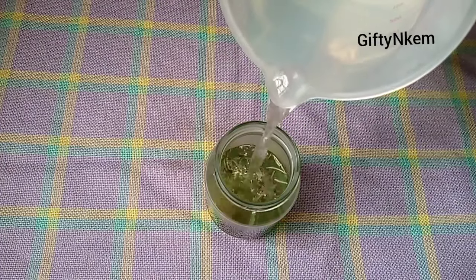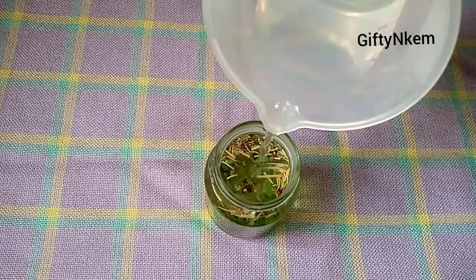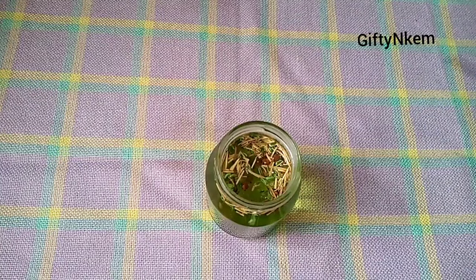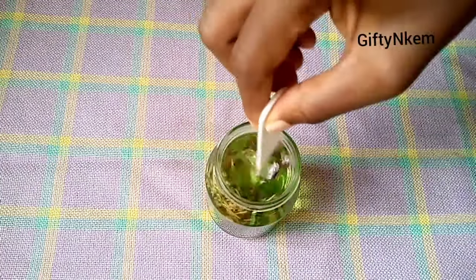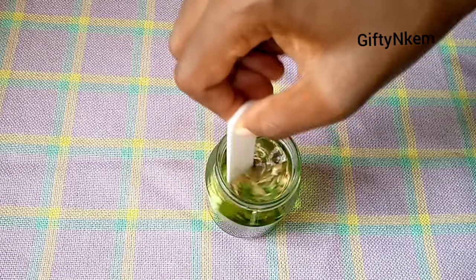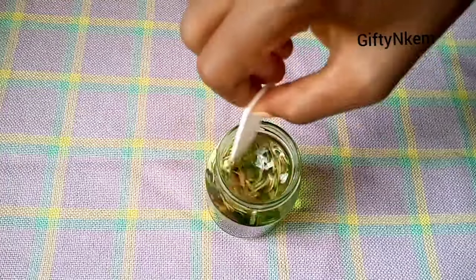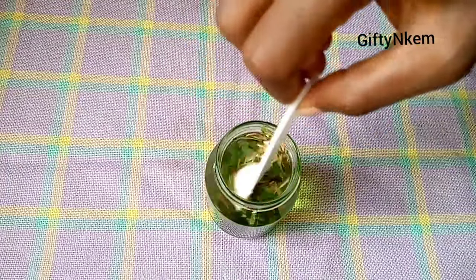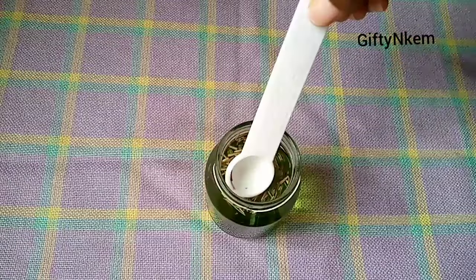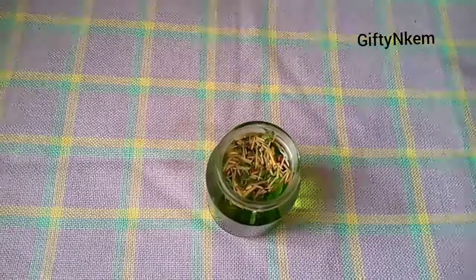Now the next thing I'm going to do is add hot water to these ingredients. You can decide to add just warm water and leave it overnight, which is 24 hours, or use boiling water and cover it for two to eight hours. This is going to allow all the benefits from the ingredients to saturate well into the water. I'm stirring this for a few minutes and then I'll cover it and leave it for a few hours.